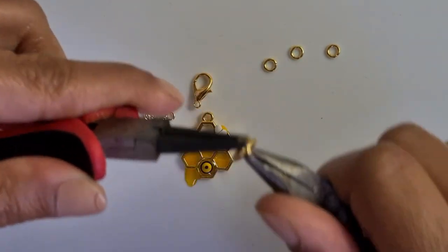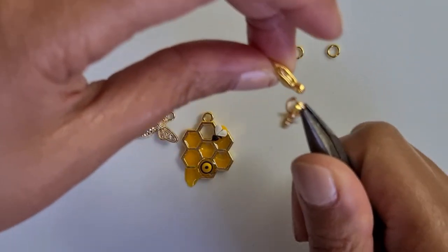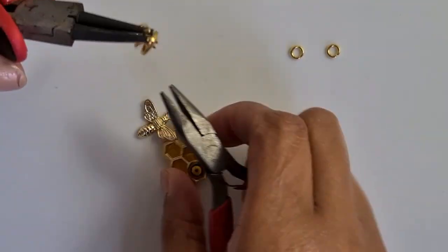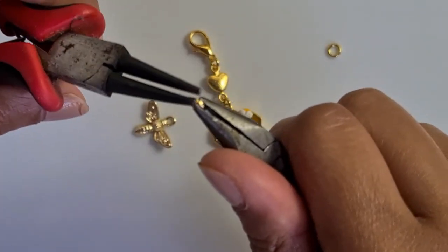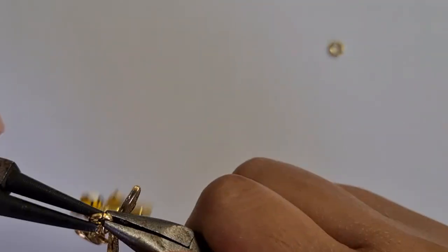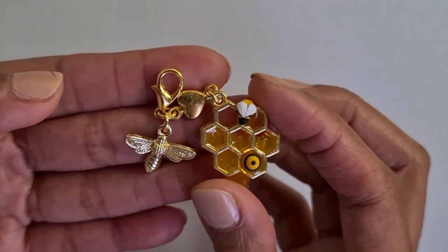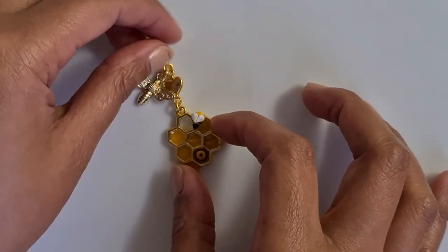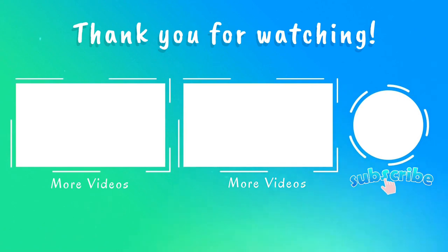If you want to turn it into a charm, you can add a clasp, or add it to a chain if you want to turn it into a necklace. That's it guys! I hope you enjoyed crafting with me today — please don't forget to subscribe, like and share. Thank you for watching, I'll see you again on my next video. Bye bye!